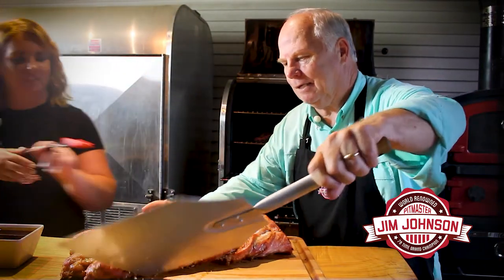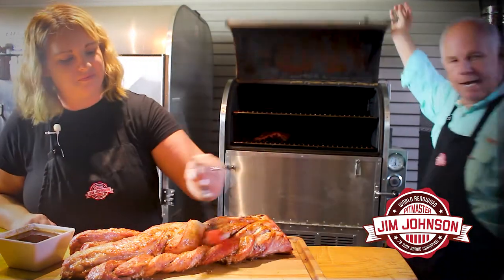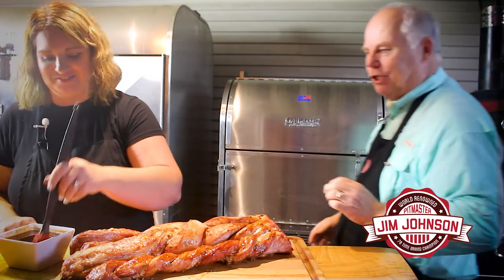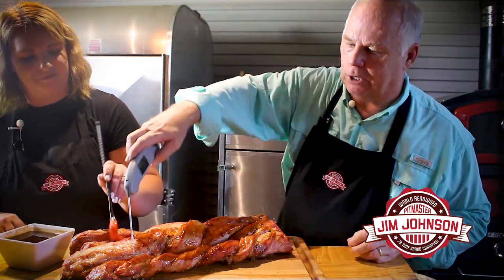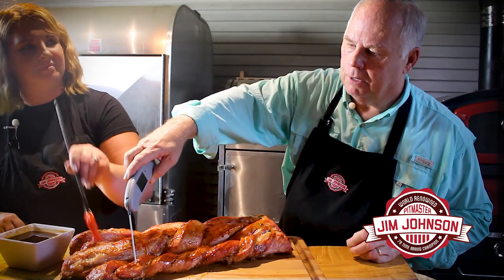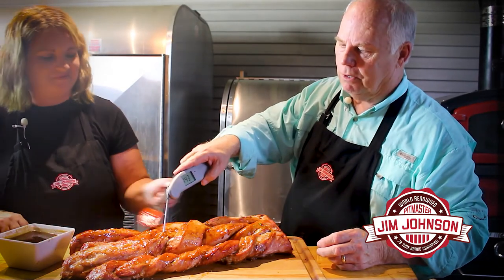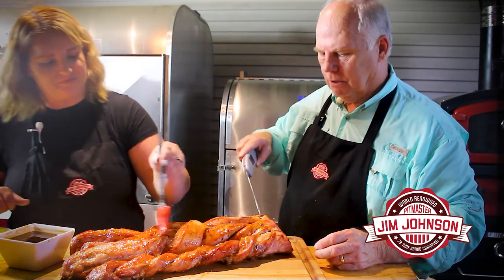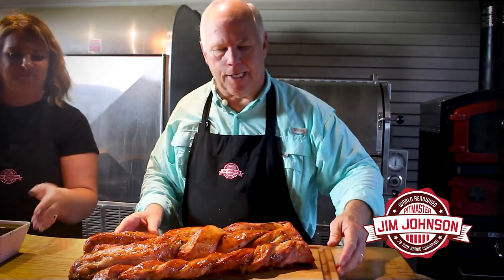We've got a beautiful pork loin. Rachel's going to add some barbecue sauce to it — adding some flavor. The storm's picking up a little bit, but if we do this right we should have a beautiful piece of meat. I want to check the internal temperature one more time. It went to 145 and has cooled off just a little bit, so we're good.